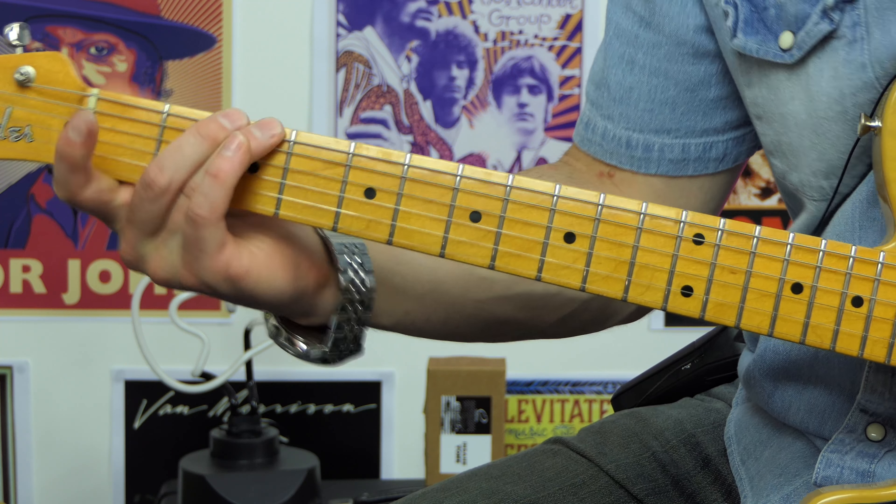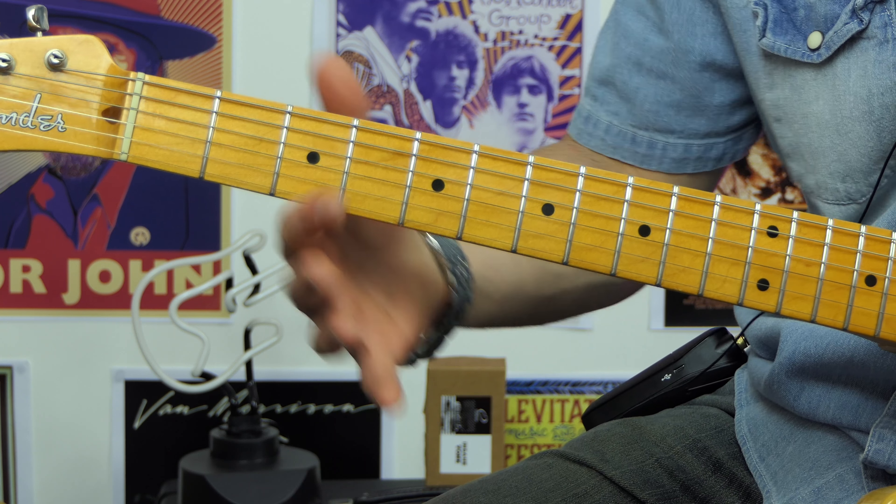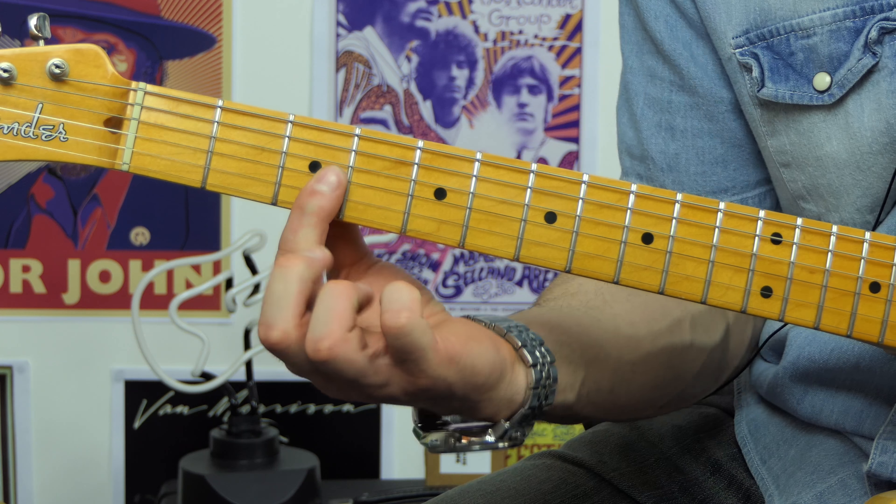Now we play an open A, but we catch it by playing the C note, which is the third fret on that A string. Then back to the root note, which is the A.